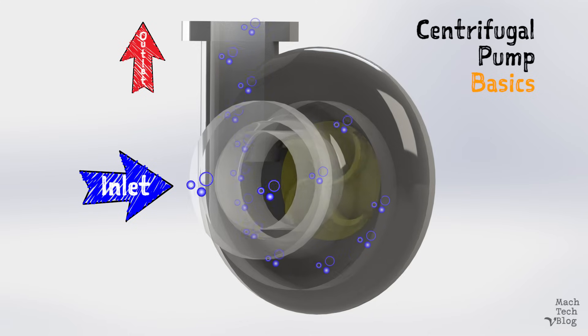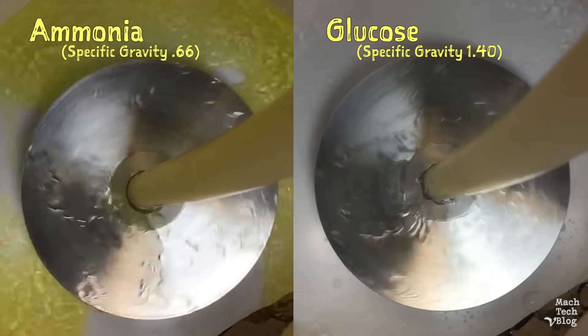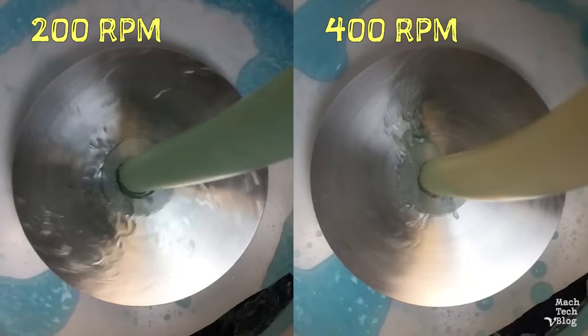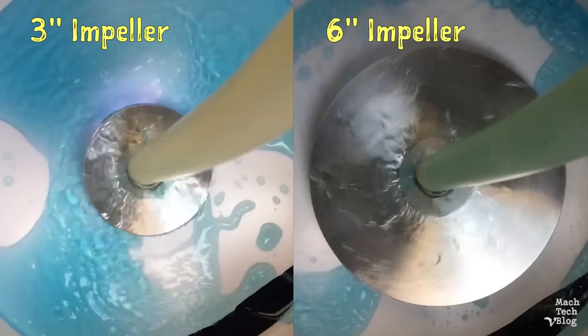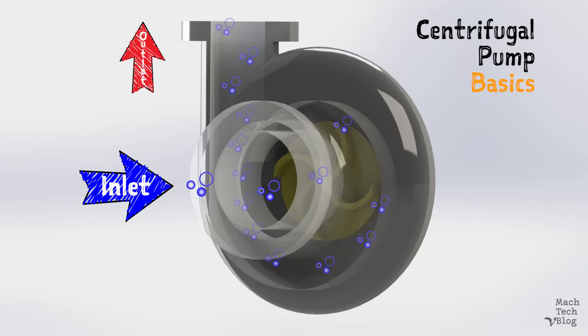The amount of energy actually added to the fluid is dependent on three factors: the density of the fluid itself, the impeller's speed of rotation, and the impeller's diameter. From the impeller, the fluid is released into the chamber of the volute casing and directed around to the discharge outlet, and ultimately into the system.